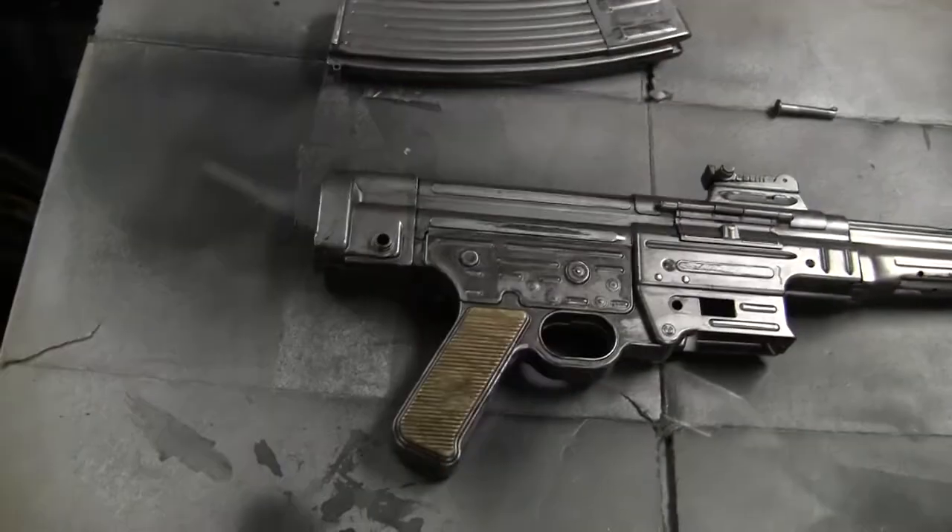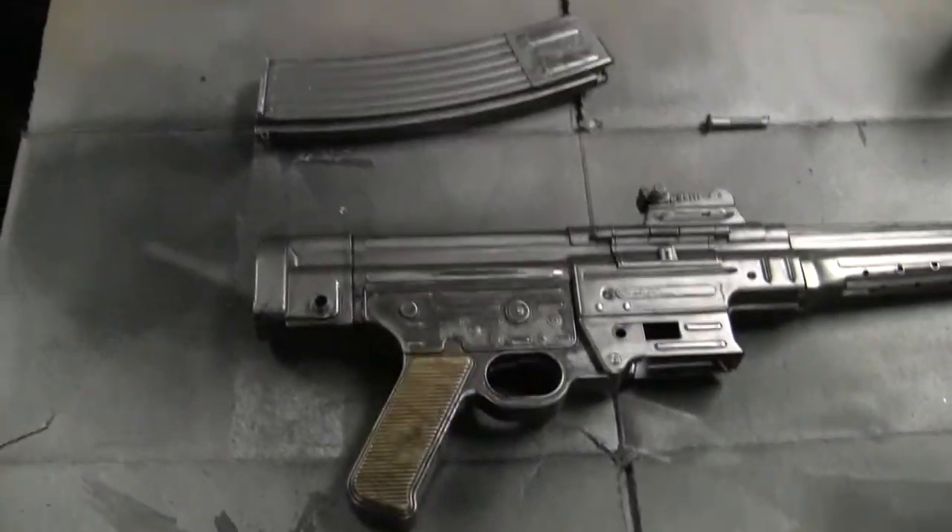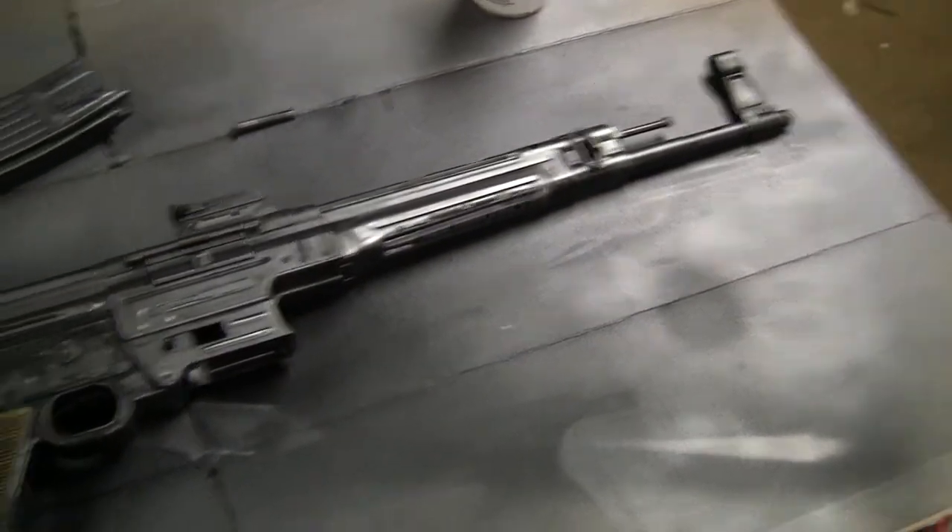This is the Sturmgewehr part five. Part three was actually two parts that I didn't edit together because I was lazy, so it became part three and four.